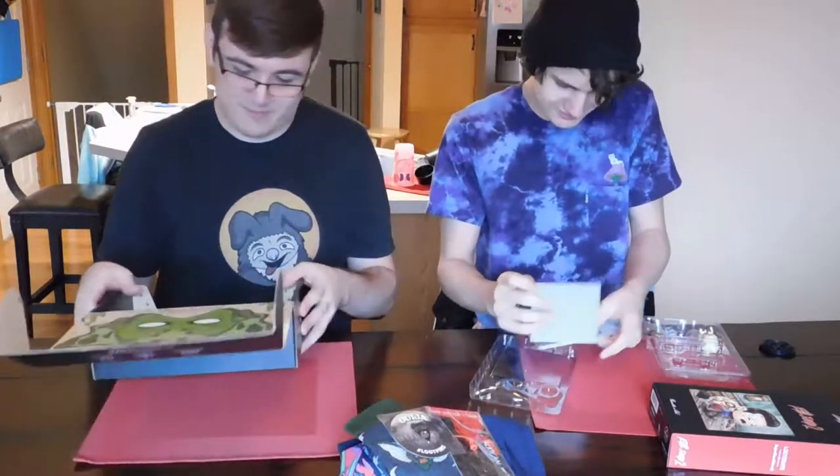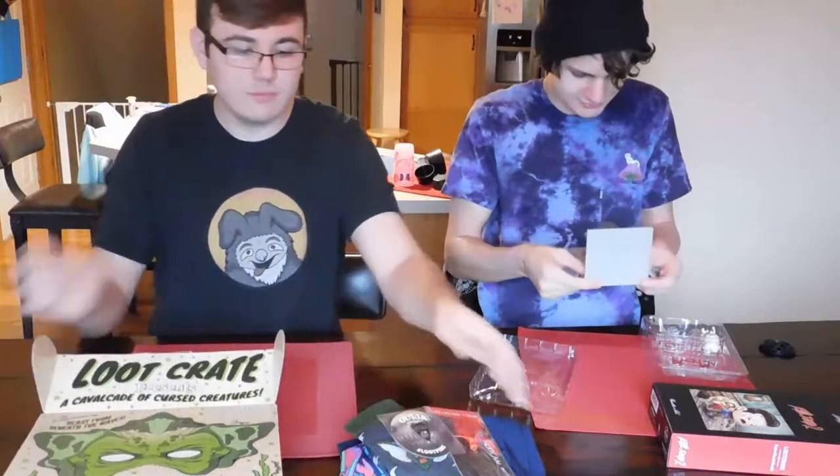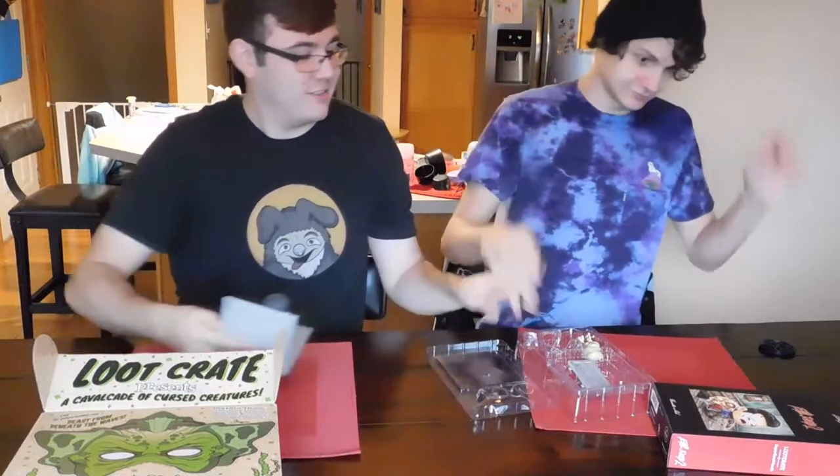Other than the little booklet that tells you what everything is, that's all my crate. I'll snap together with little Legos — let me put it together, do my little glitch.